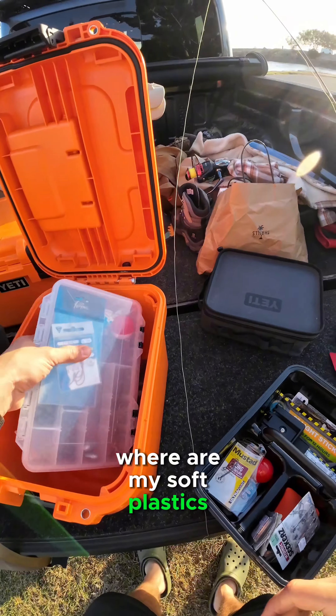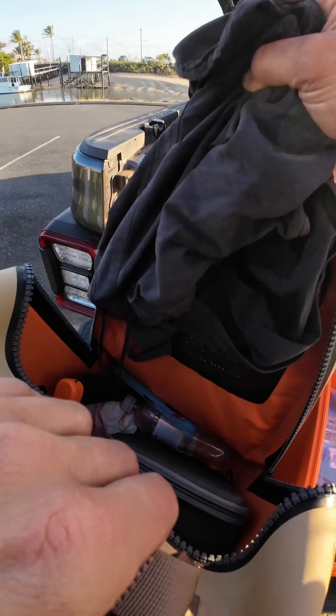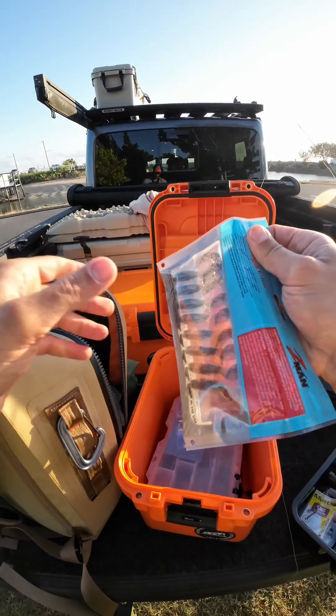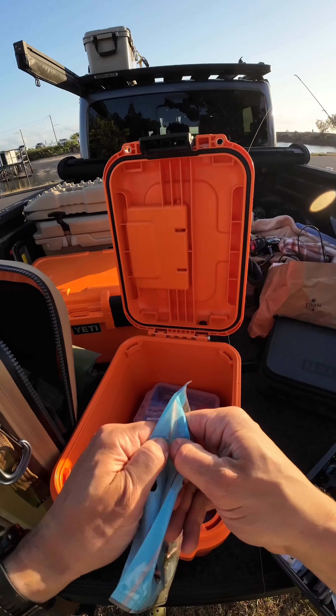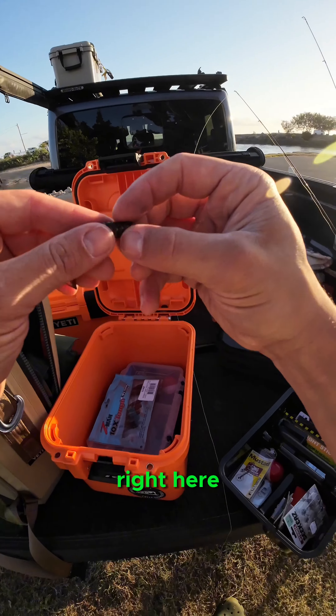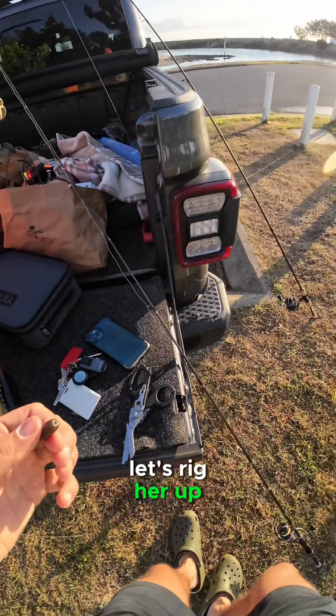Where are my soft plastics? Oh, here they are. Using these soft plastics today — I've heard great things. They're meant to be super tough. Let's have a look at this bad boy right here. Let's rig her up.